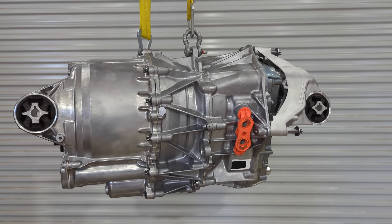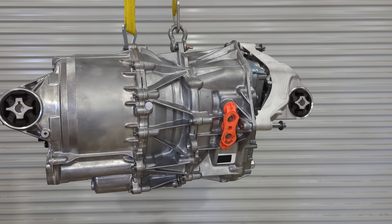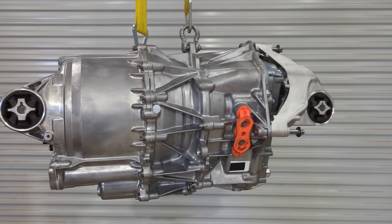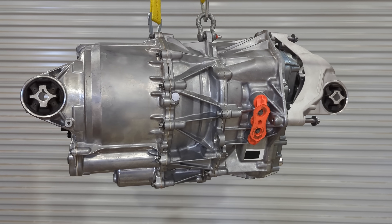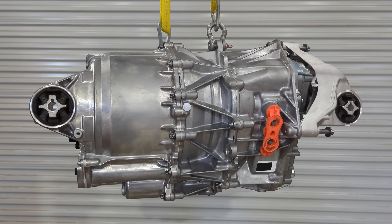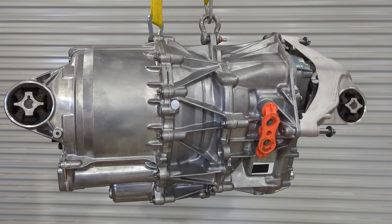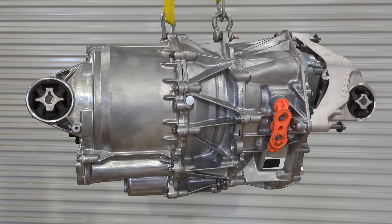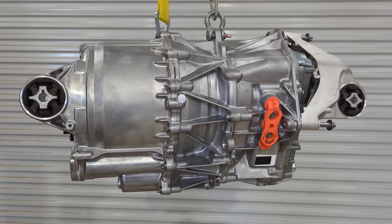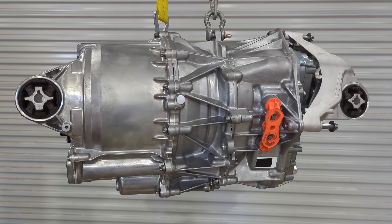Hello everyone, welcome back. I've got a treat today. This is the new fourth generation Tesla drive unit. I believe it's being produced at Gigafactory Texas and based on what I can tell it's being used as the rear drive unit in the Model Y at this time. It will obviously directly bolt into the Model 3 in the rear position, and it's an evolution of the first PM SRM drive unit released in 2017 that was the rear drive unit in the Model 3.